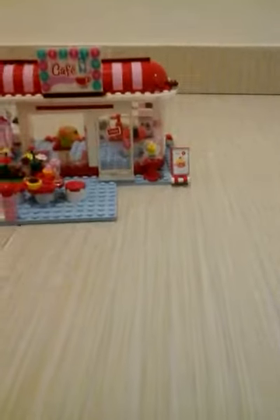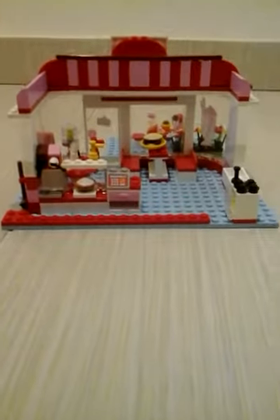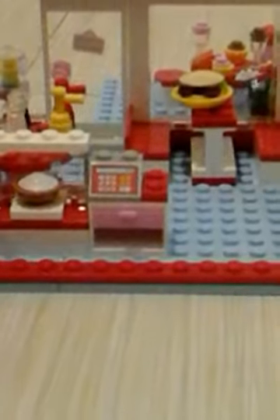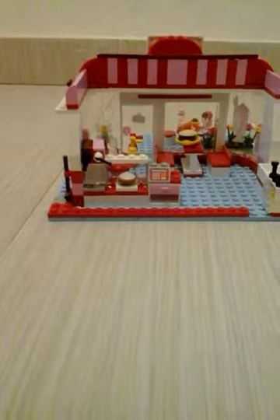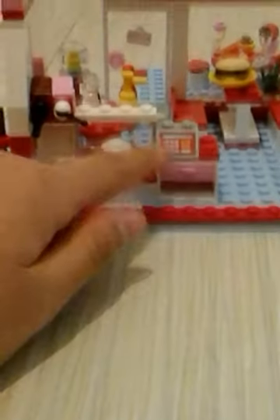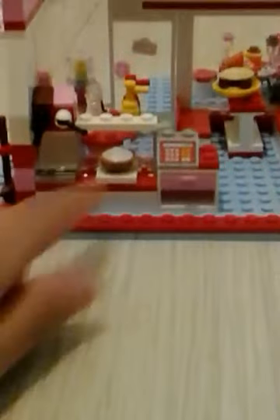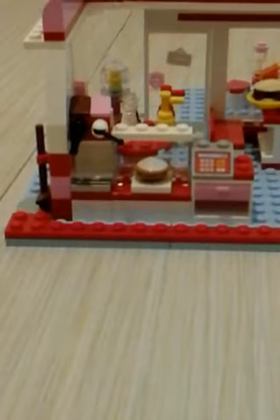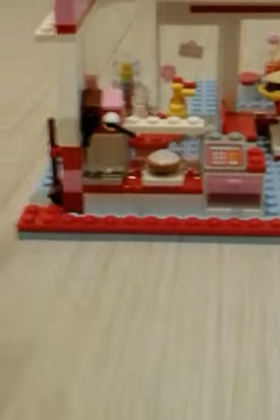The Lego Friends are getting pretty hungry so let's go inside and start reviewing. On the side over here is ketchup, mustard, pepper, and salt. Right here is Maria's little corner, and there is a cash register that you can actually open — it has a hundred dollar bill in it. Right here is a pie, and on the other side is strawberry and chocolate ice cream.